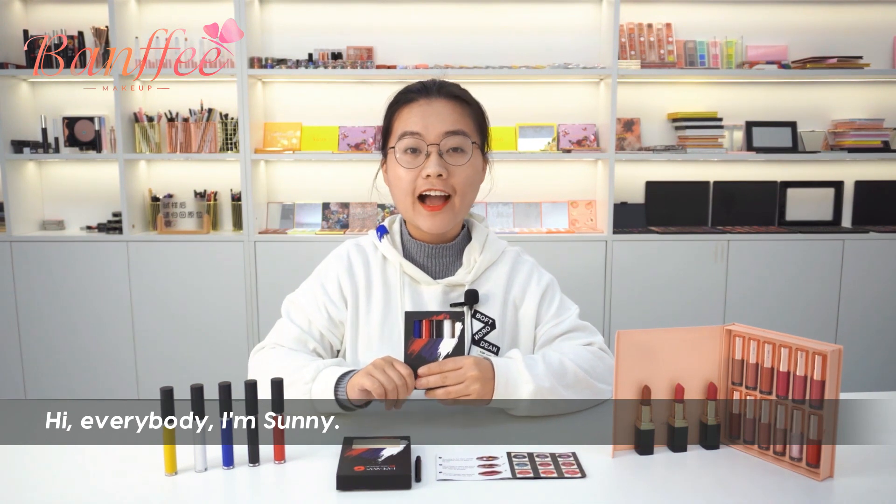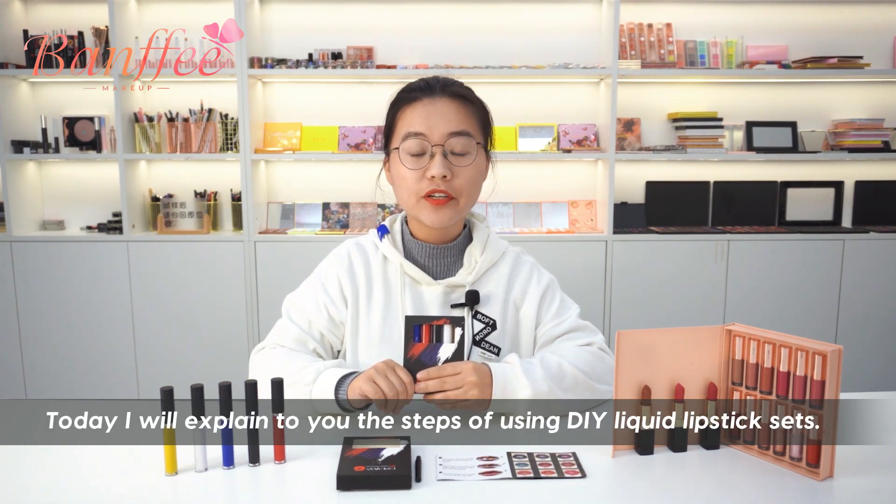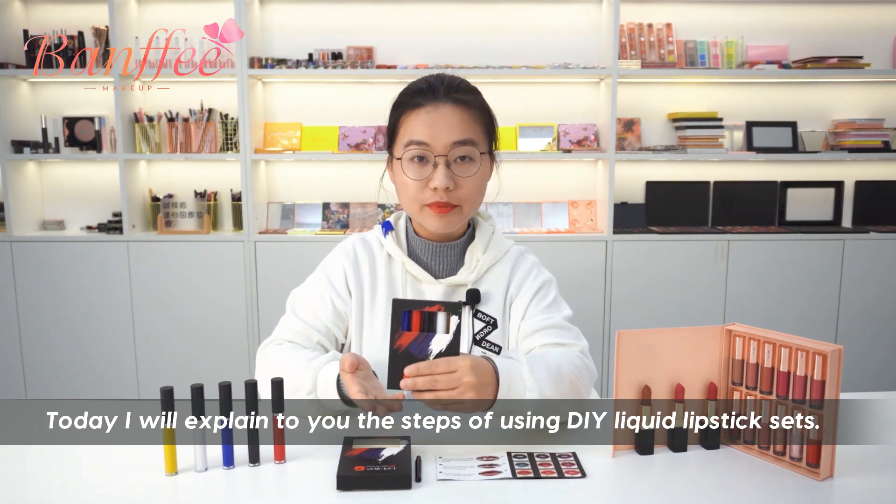Hi everybody, I'm Sunny. Today I will explain to you the steps of using DIY liquid-less lip-sets.